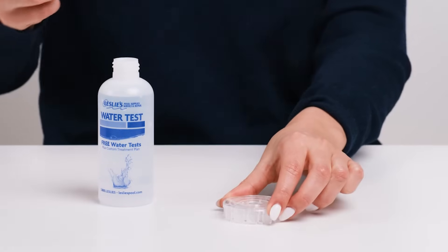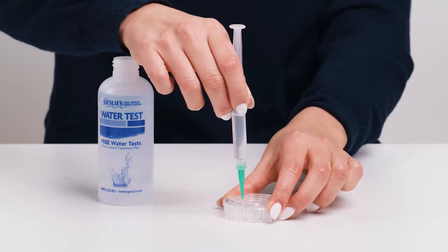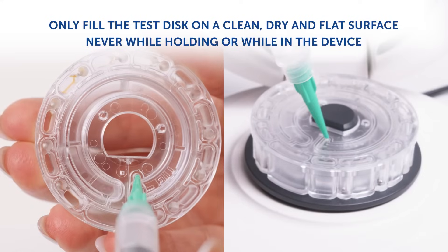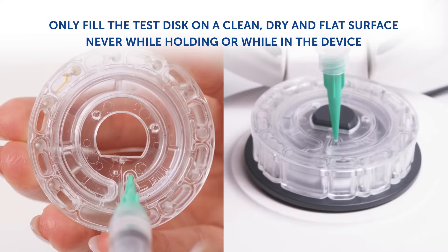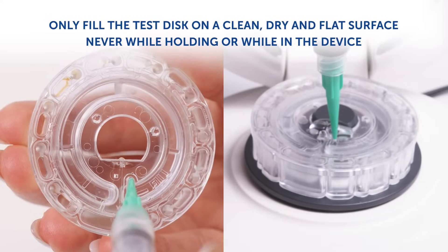Place the disk on a clean, dry, and flat surface to fill it. Don't fill the disk while holding it in your hand or when it's inside the AccuBlue Home device, as doing so can result in an improper fill.